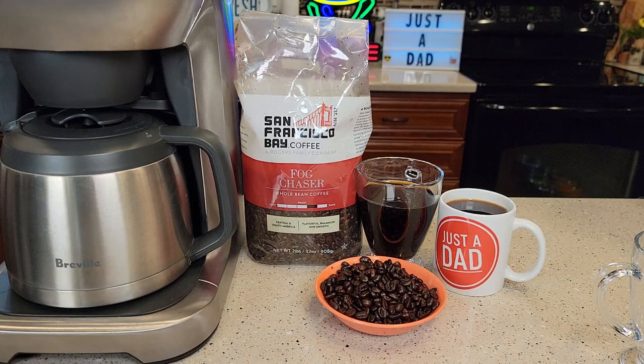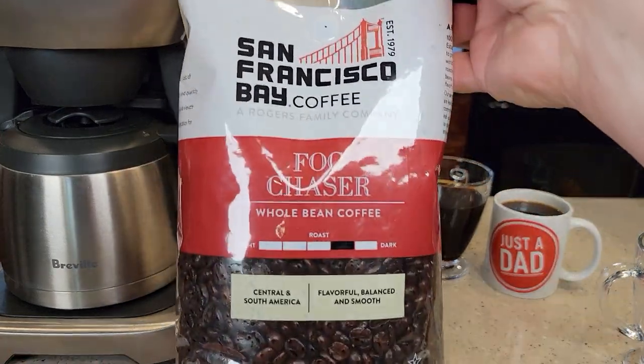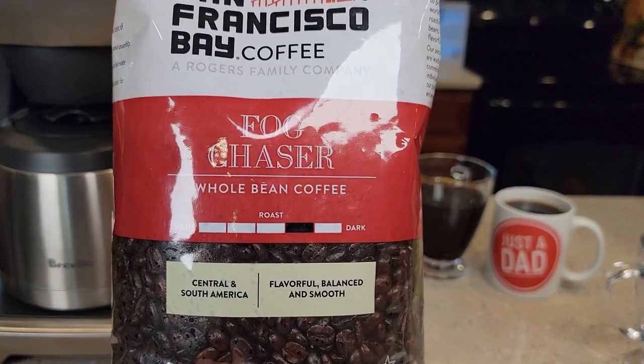This is their Fog Chaser. I bought the whole bean coffee bag. It smells really good, but it tastes really good when you brew it. Here's the bag it comes in — it says it's like one step away from a dark roast. Flavorful, balanced, and smooth.